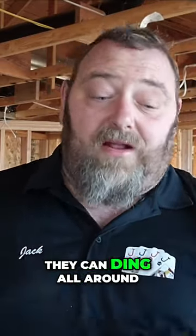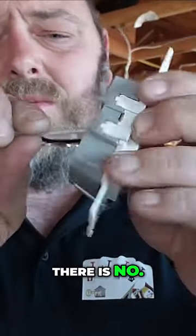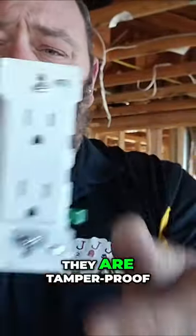They will not shock you. They can dig all around, but as you can see, once this thing is seated in there, there is no room — nothing that is going to shock you on the outside of this plug. They are tamper-proof. They are rated to go in houses right now today in the state of Washington with the strictest electrical code you have out there.